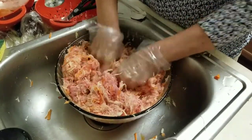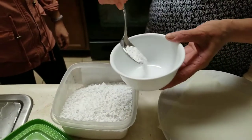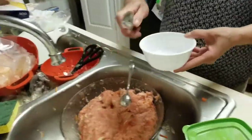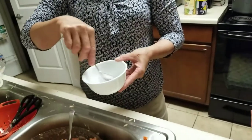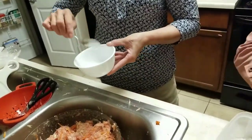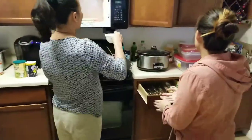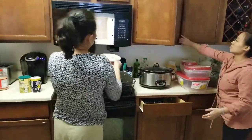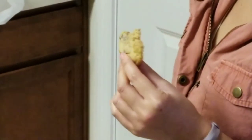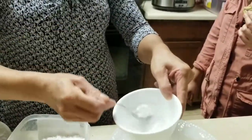This is rice starch — this is what we make the glue with. This is the glue that holds the egg rolls together. You could probably do this with any kind of starch though, right? Could you use corn starch instead? Yeah. And put it in the microwave. You want it to be kind of thick — like snot.